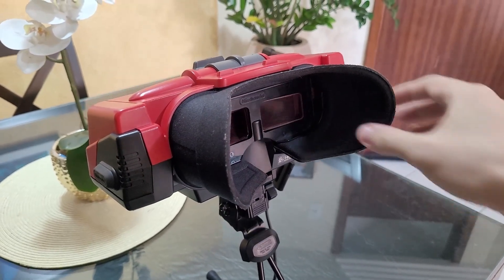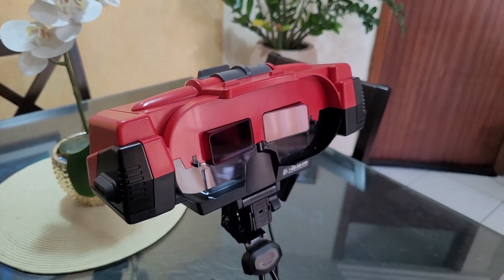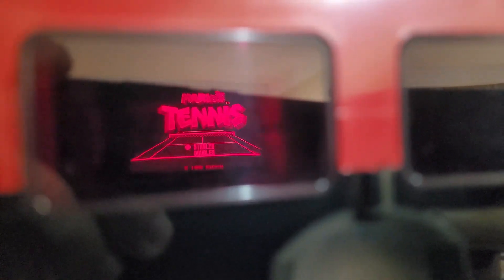One way to mitigate this issue is to play without the eye shades on. This way, when you're playing, light from the environment around you will get to your eyes and you won't feel much discomfort at all. If you happen to find a broken Virtual Boy, you know what to look for, and if you see this problem with the visors, you know how to fix it. And that's it for this video — as always, thanks for watching and I'll see you next time.